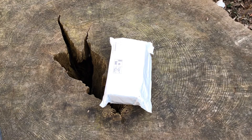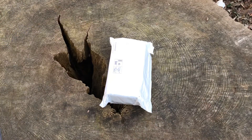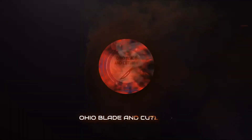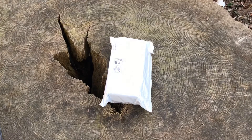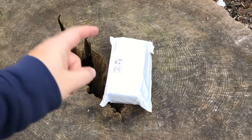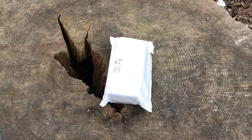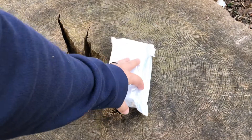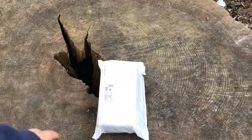Hey guys, welcome back. Today we're going to be taking a look at a Benchmade knife from Wish. I ordered myself a Benchmade 535 from Wish. This is not going to be an authentic Benchmade, but we're going to check it out and see if it's a decent knife.